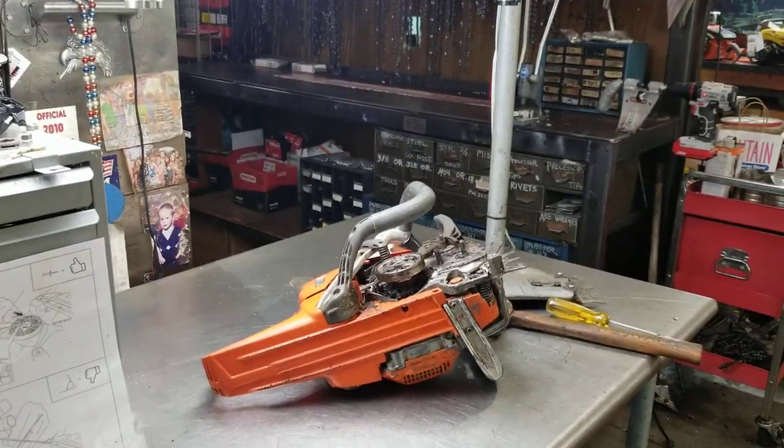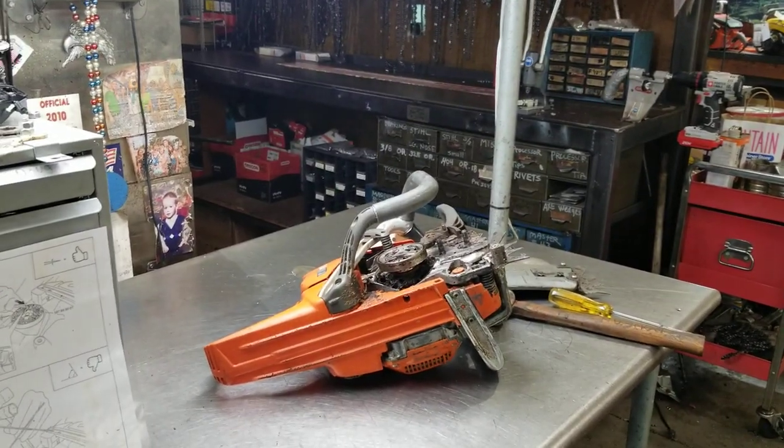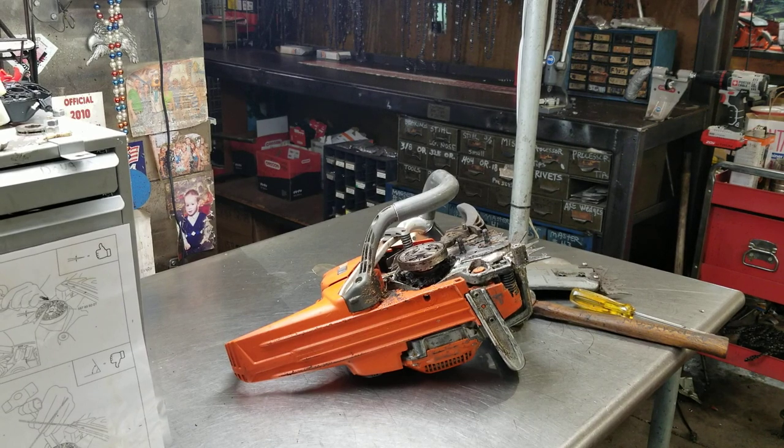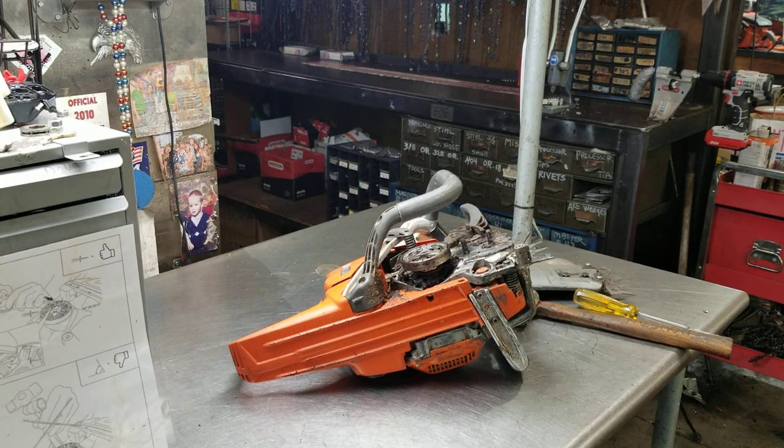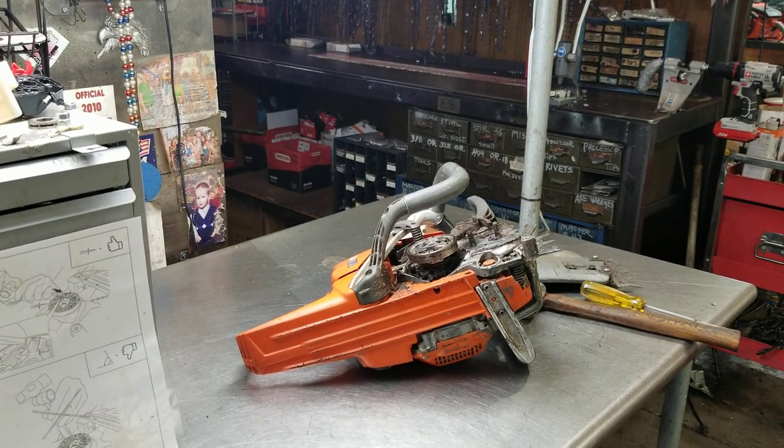Hey everyone, welcome to West Coast Muscle Saws. I get a lot of questions on the 562 — how to remove the clutch. A lot of guys will put a piston stop in there or a chunk of rope, but let me show you another trick way to do it.